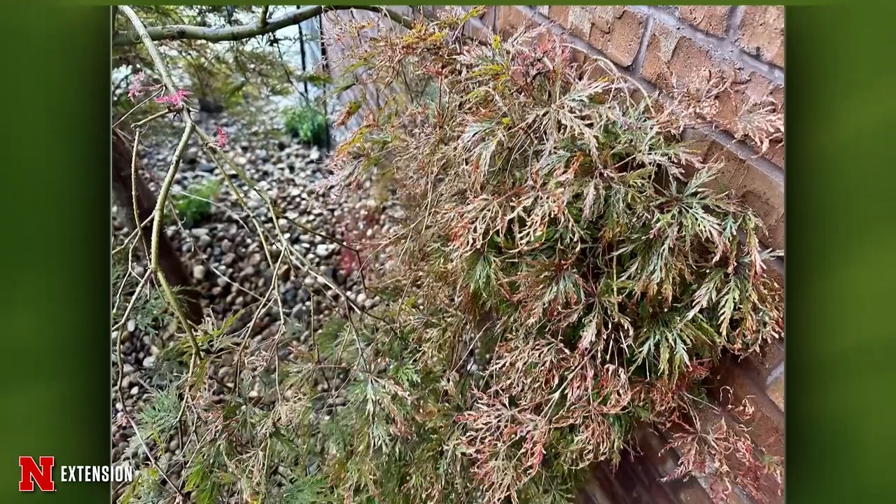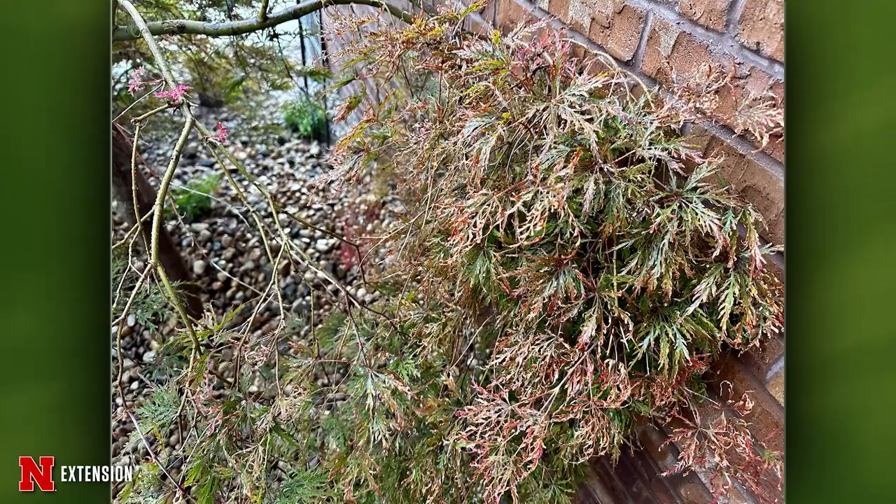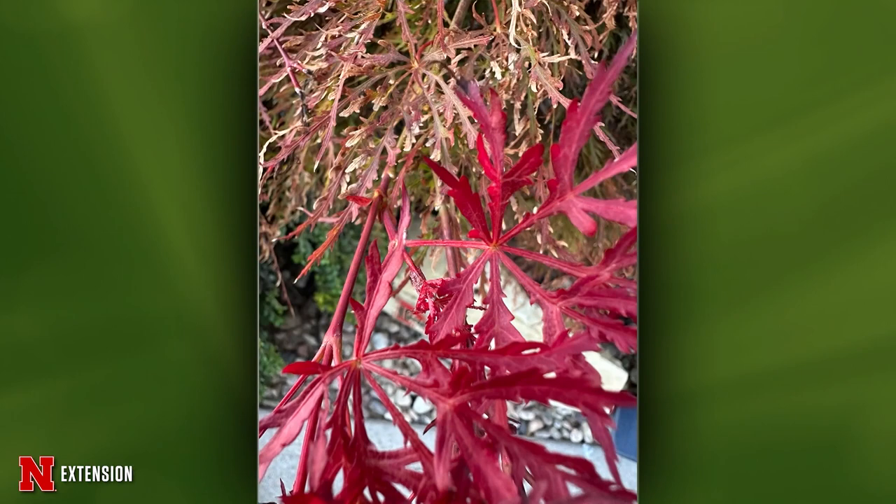Two pictures from Fremont — new red leaves are appearing on this Japanese maple, believed to be a crimson queen, but they're turning brown and falling off. She waters twice weekly and it's on the southwest side of a garage. This looks like a management and heat issue — you're going to have some reflective heat off that brick wall and also reflective heat coming off rock mulch. Most likely that's what it is. These maples really don't like it — they prefer cool and shady conditions.